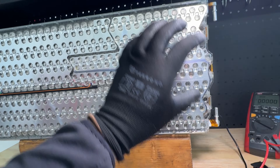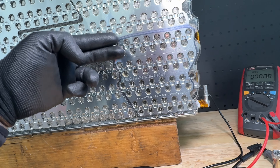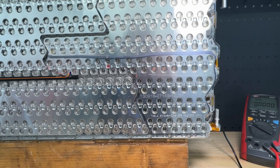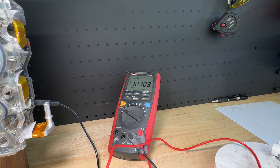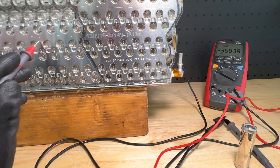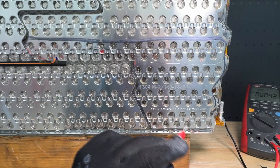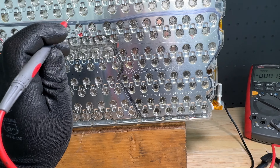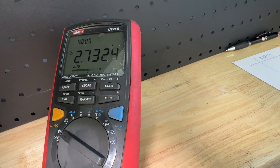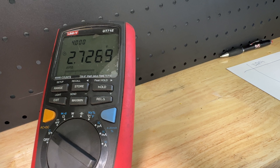ScanMyTesla told us there was an issue with one zone. As you can see, I marked it here — this brick was completely depleted. One cell was at 3.27V and the healthy ones were at 3.59V. We identified a brick with self-discharge, constantly dropping in voltage — it depleted almost 600 millivolts in less than 20 minutes.